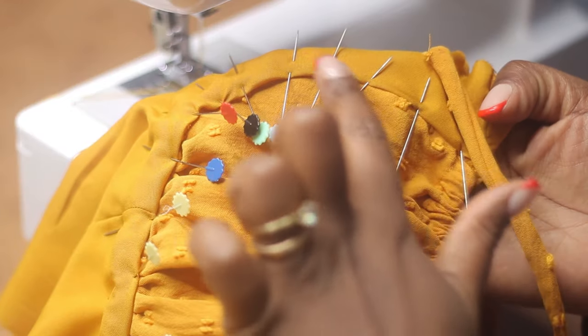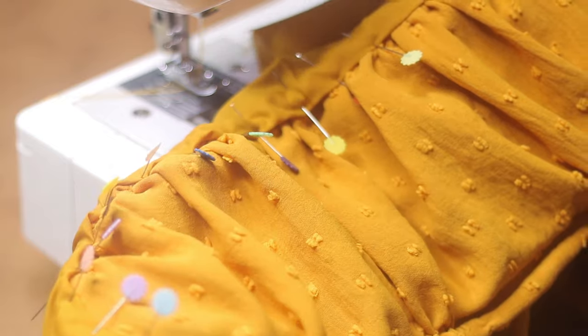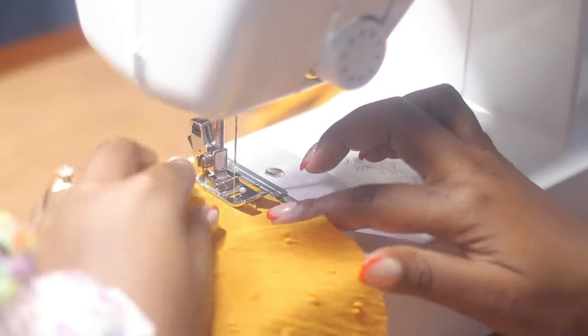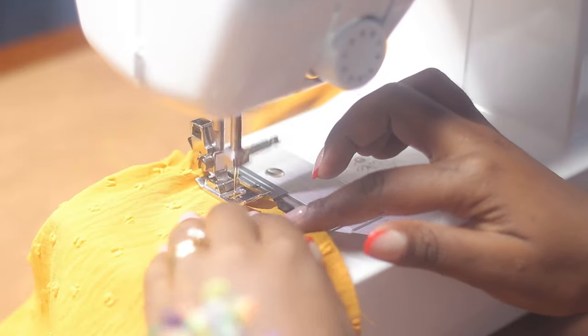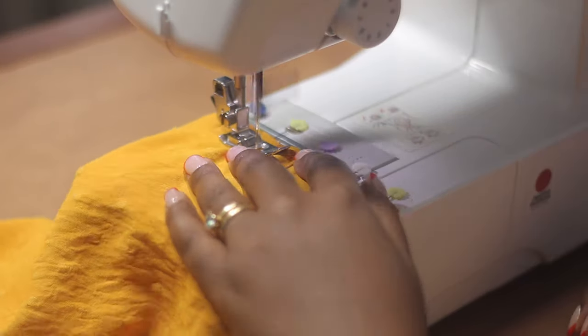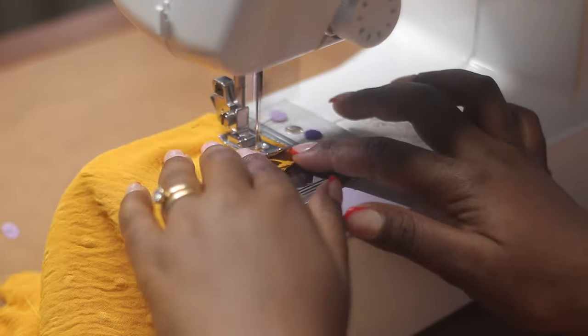Next I'm going to stitch the raw edges inside the lining, and I actually did this by hand. Now moving to the sleeves — I'm gathering the top from notch to notch and I'm also going to close them. Once I'm done closing them, I will go ahead and attach them to the bodice. After attaching them to the bodice, I finished the raw edges with a zigzag stitch.